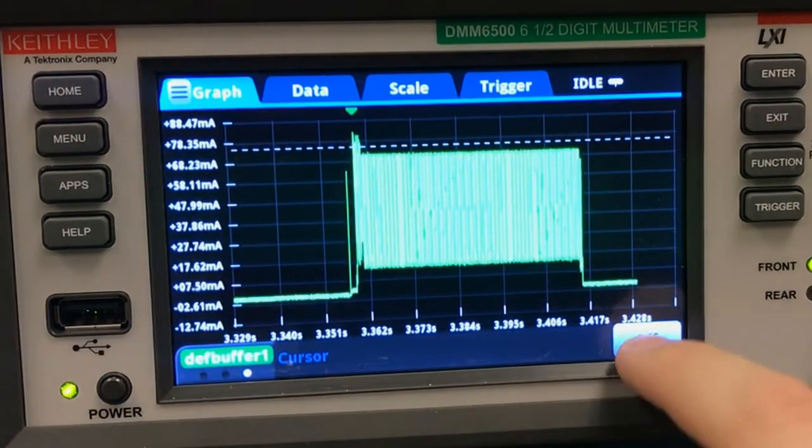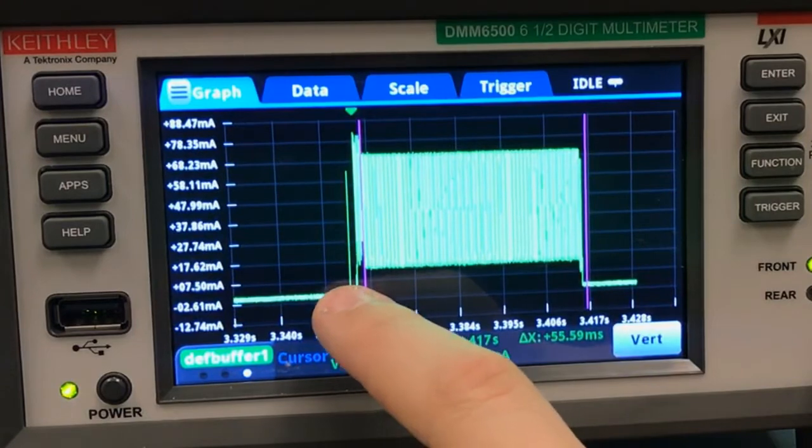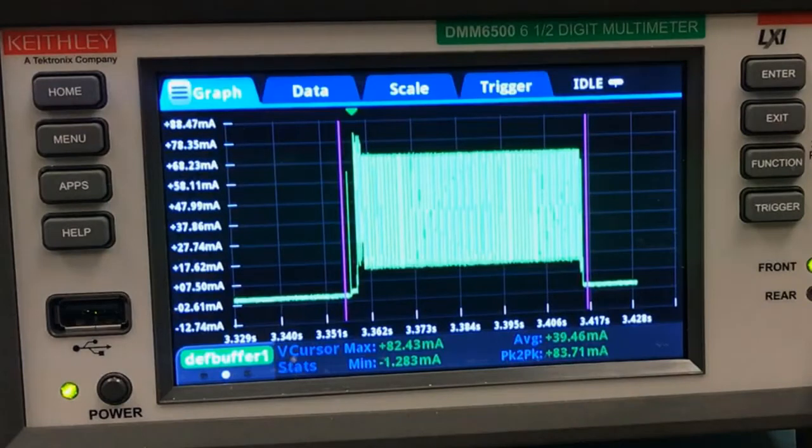I'm going to add some vertical cursors, because I want to determine the average current of this entire waveform. I'll position those and swipe over, and this vertical cursor stats page gives me just about all the info I need — with max and min currents, an average current, and peak to peak.